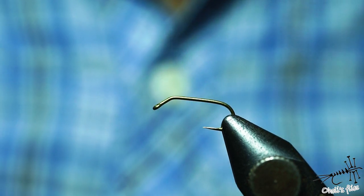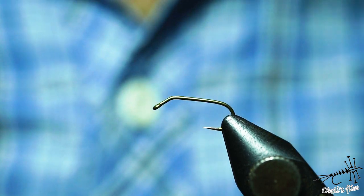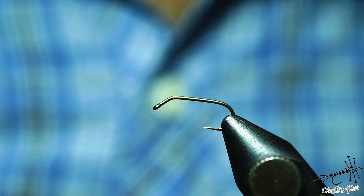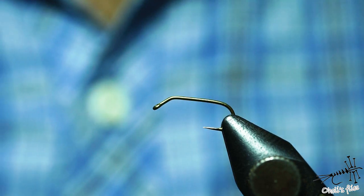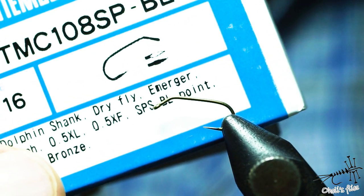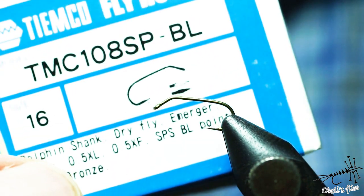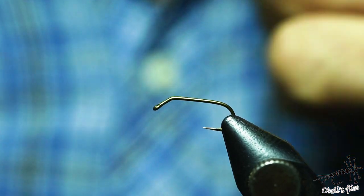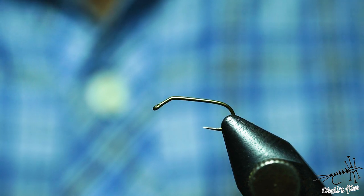Hello everyone. I'm going to tie a couple of emergers, egg-laying caddis, and flies that are partly submerged in water. I'm using some new hooks I wanted to try — the Emco 108 BL spear point. The point is shaped like a spear, it's quite sharp, and that's the reason I bought these hooks to test them.